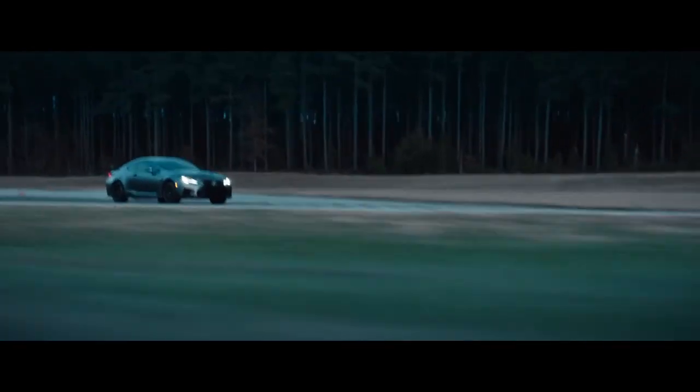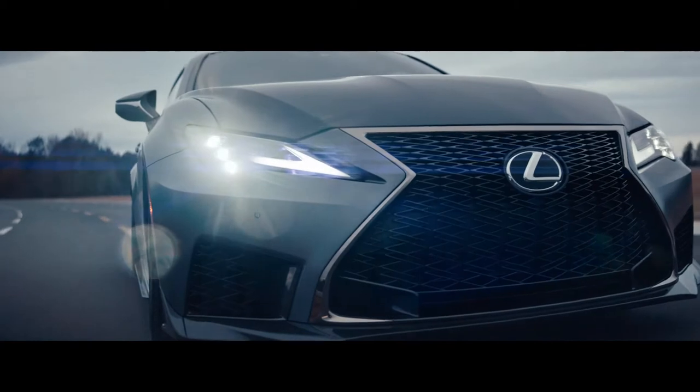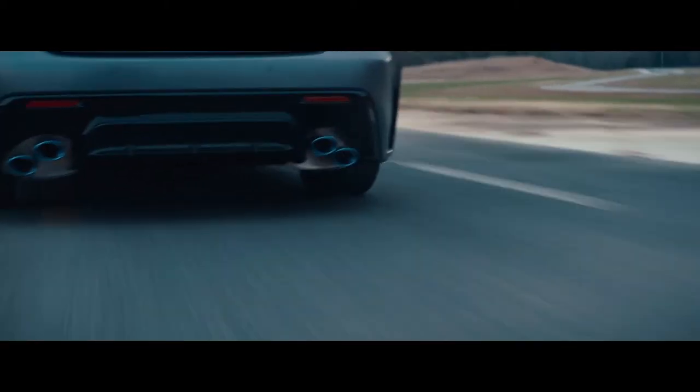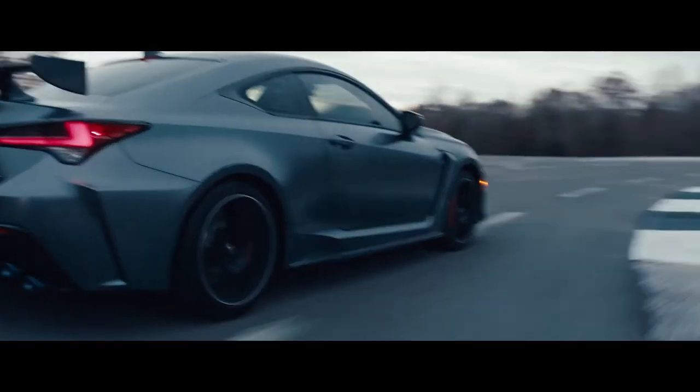Integrate GT3 inspired aerodynamics. Carbon fiber hood. Front and side splitters. Rear diffuser and wing.